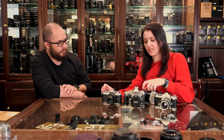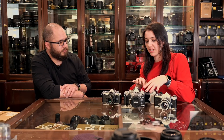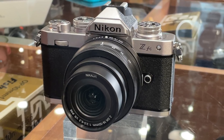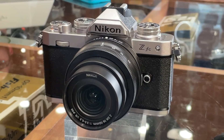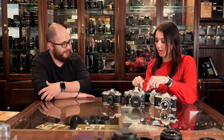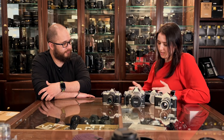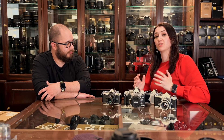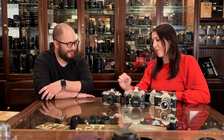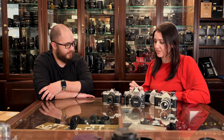One thing that I did notice is that the exposure compensation — so they've moved the ISO on the DF over here, as it is on the FM3A. And then the exposure comp is normally also over here, but on this one they've popped it back in its position where it is on digital cameras, just to keep everyone on their toes. The reason I keep referring to the FM3A is because it was the last mechanical camera that Nikon ever produced, and it was only discontinued in 2003. So it's quite a young film camera by comparison, and the design was definitely captured from there.